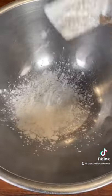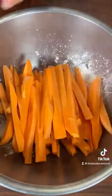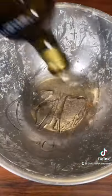Take a bowl, add two tablespoons cornstarch, add your sweet potatoes, toss so they're thoroughly coated. Now, same bowl, about a quarter cup avocado oil.